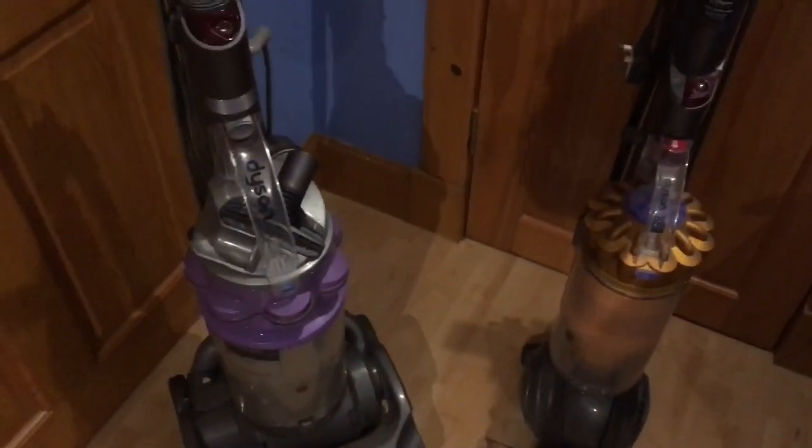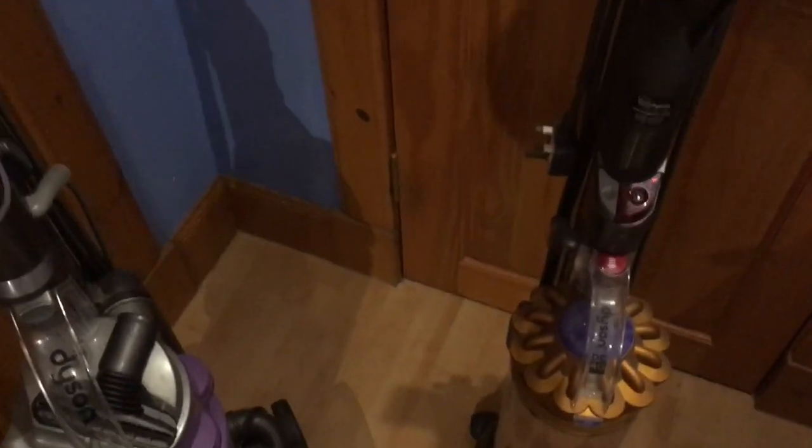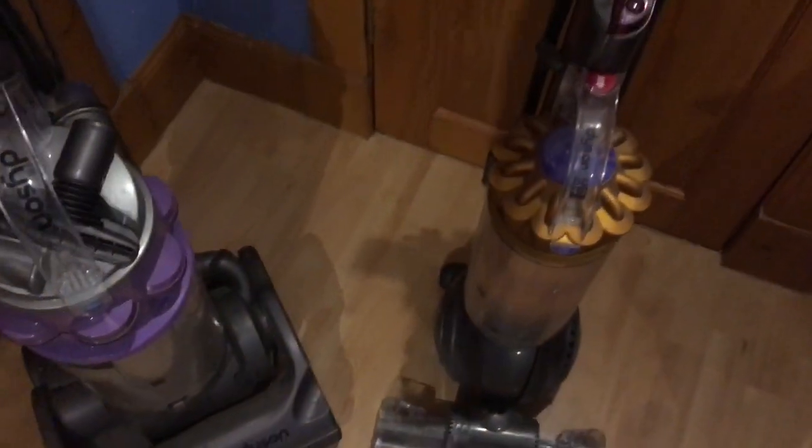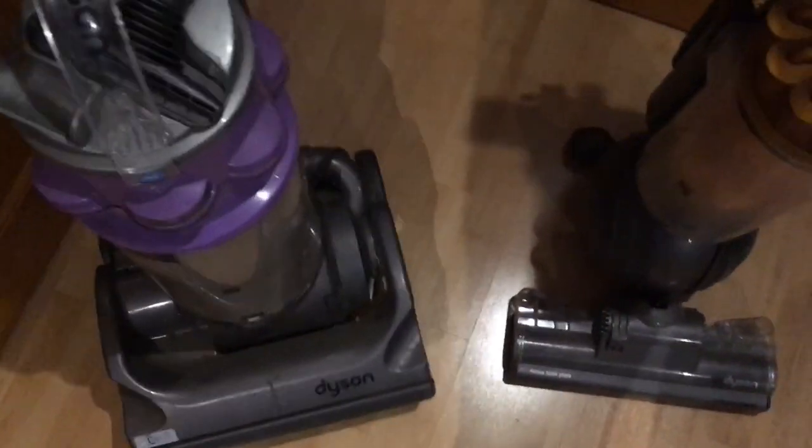I've got two Dysons here — they were both free, donated to me by a very good friend Ryan. Hello to Ryan if you're watching this. Let's look over them both. They're obviously Dysons; this one is a DC 14.